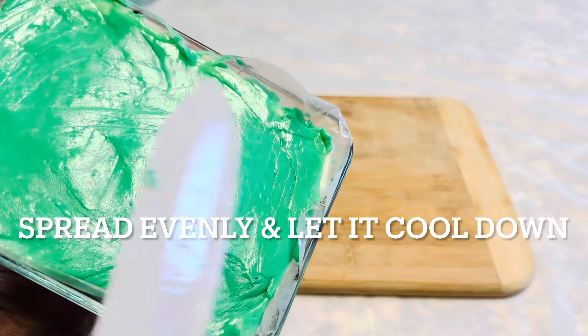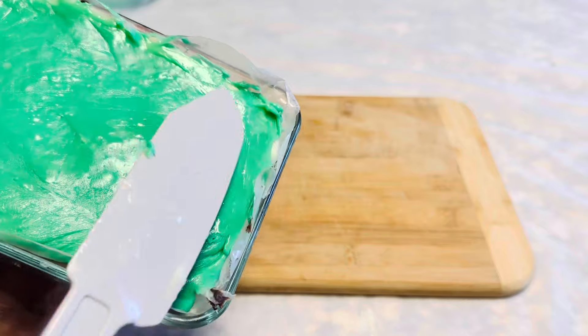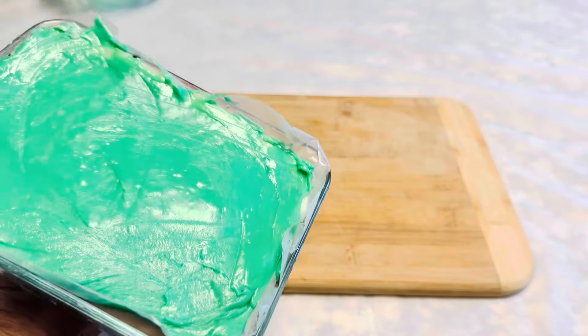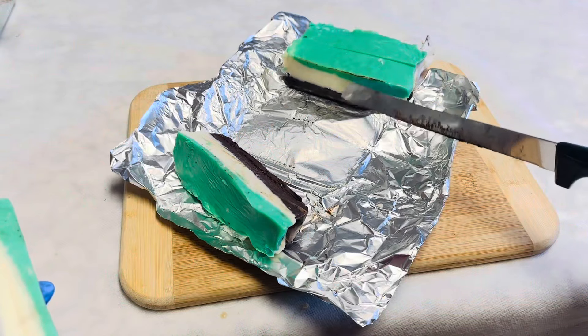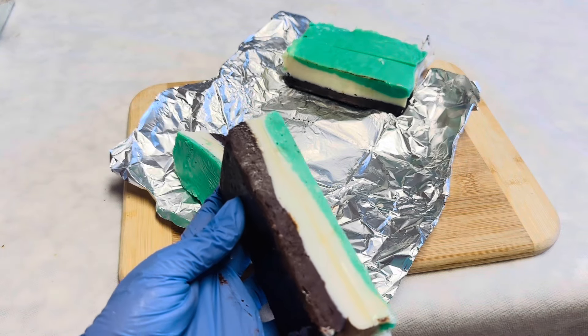You can get 16 to 18 decent-sized pieces from this recipe. You can see the three adorable colors with the three layers. You can garnish with sprinkles and chocolate.